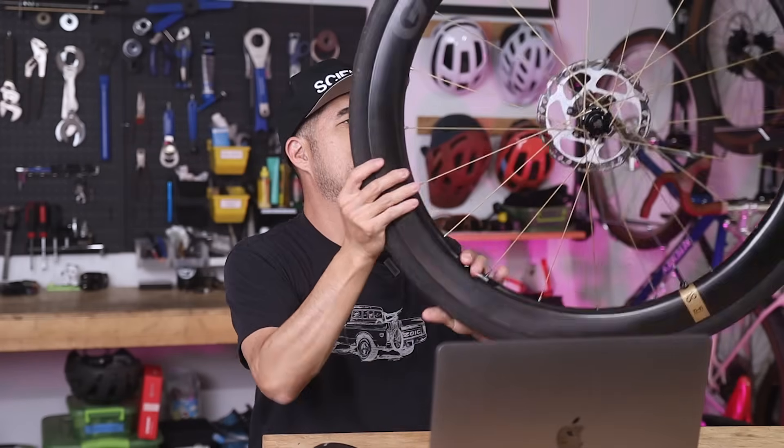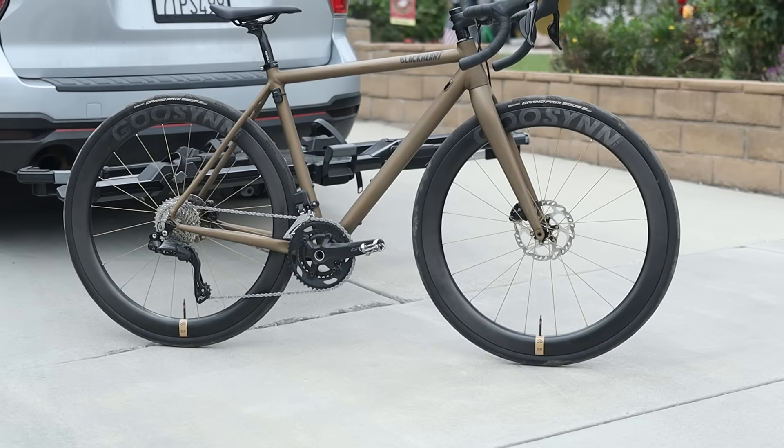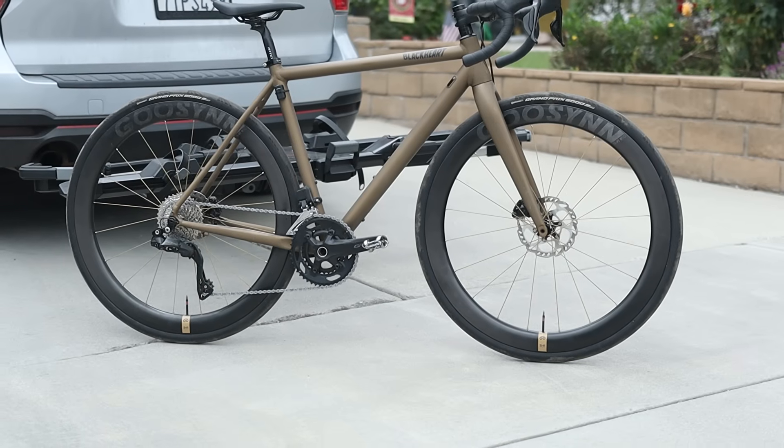If it feels like I'm picking apart the marketing claims of the Superteam wheels, well, it's because I kind of am. The point of this video, broadly speaking, is to try and help the consumer make more informed decisions and to be critical of what the marketing materials claim for various products. Which leads me to this wheel set, the Goosen Typhi R50 wheels.